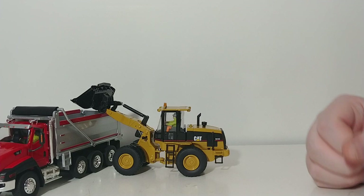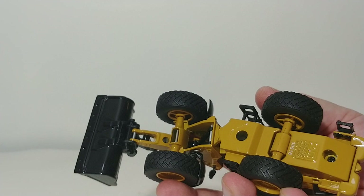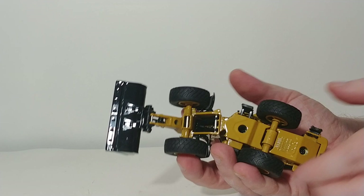Your range of articulation is also very good. You have a very good rubber tread pattern on your tires, and there is also some rear axle oscillation, as there should be.